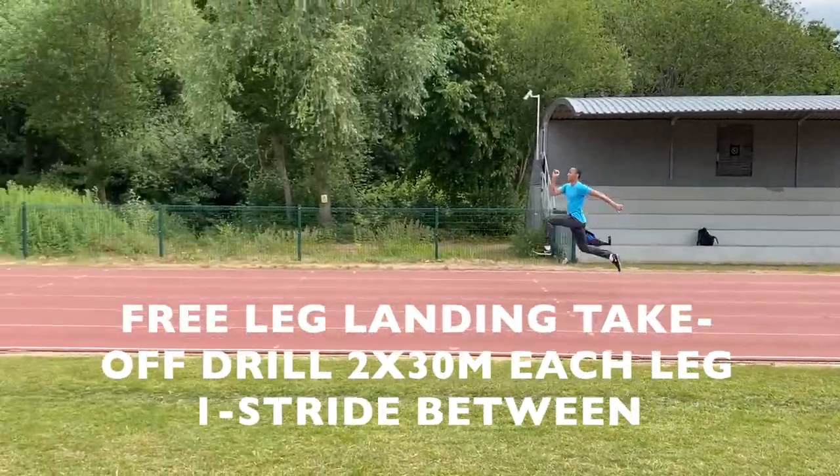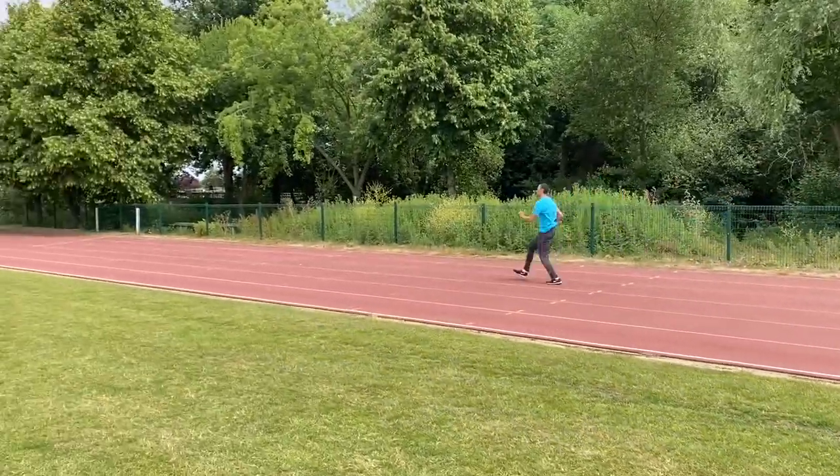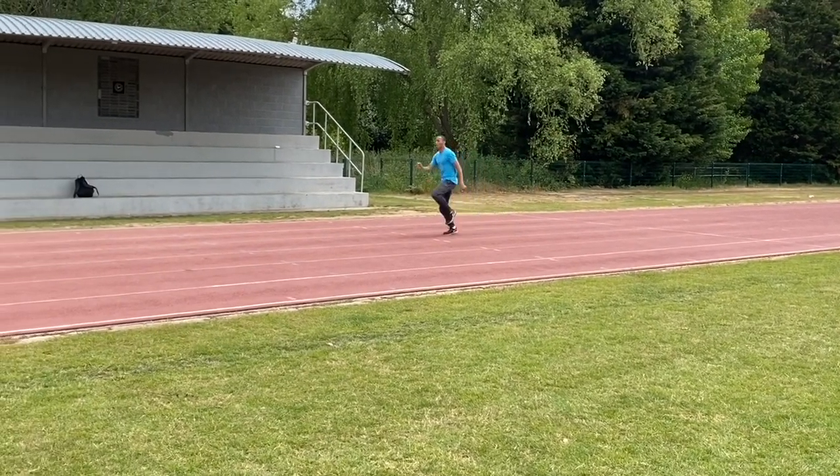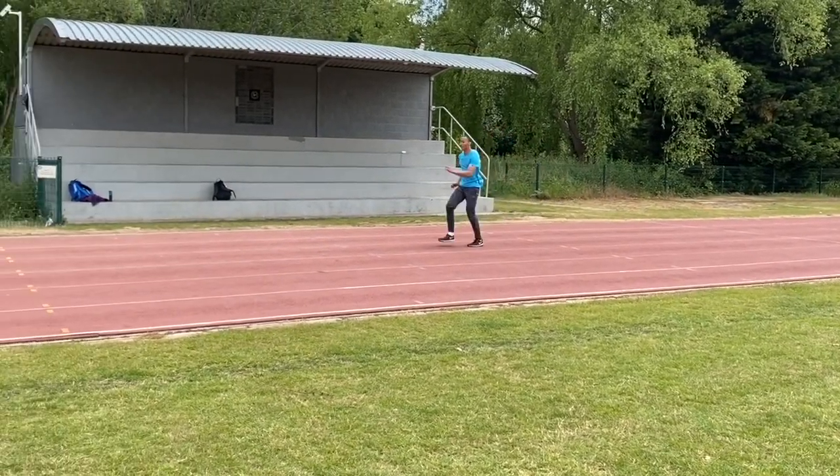Karim is gradually getting to grips with this drill where he has to land on his free leg as he takes off, but he's not holding the drive off of the take-off enough through his right leg.